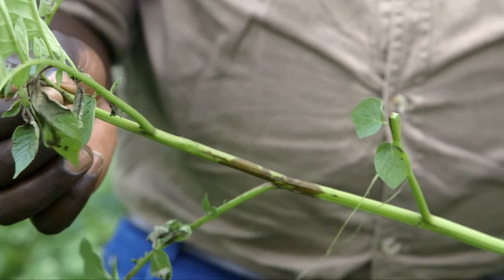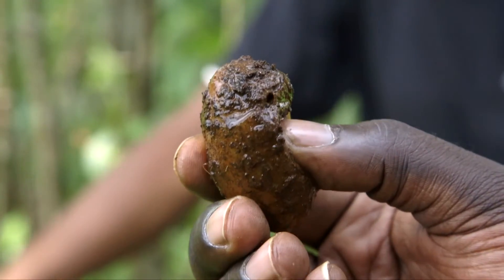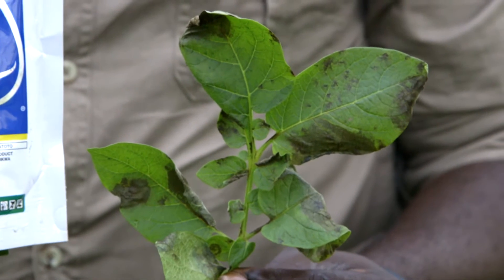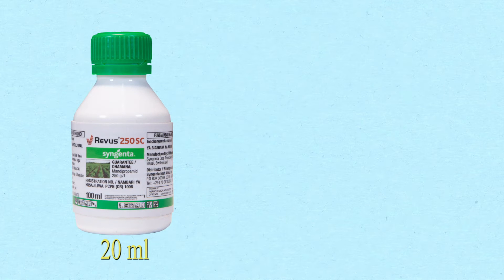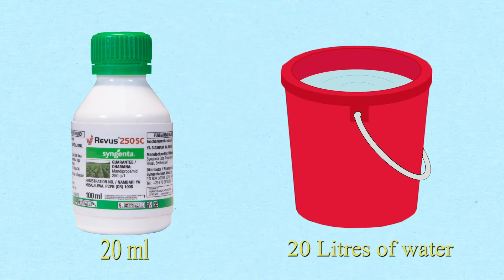The disease will not find its way into the soil to affect your tubers. For spraying your crops, you mix 50 grams of Ridomil Gold in 20 liters of water. As for Revus, you put 20 milliliters in 20 liters of water.